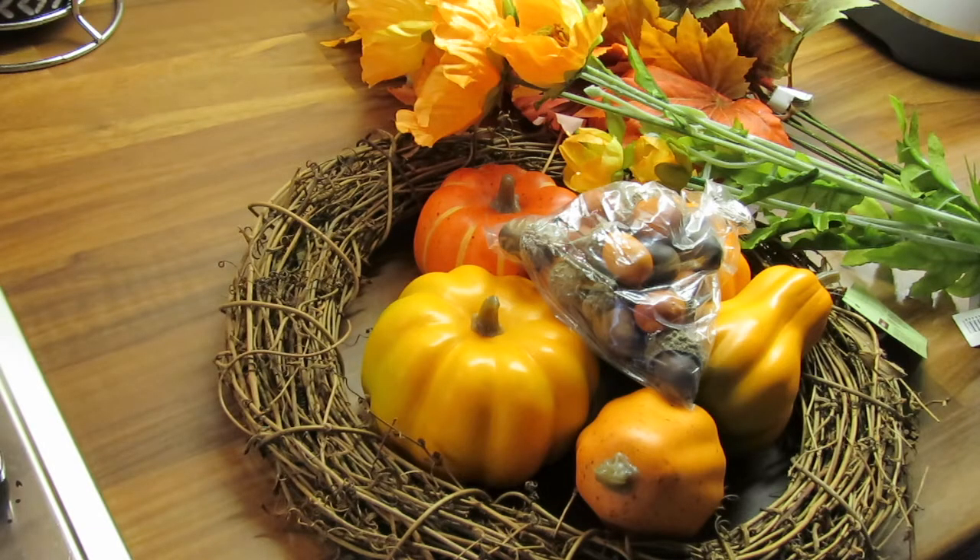Hi guys, welcome back to my channel, hope you're all keeping well. Today I have a slightly different video for you — it's my autumn wreath. I actually filmed it a few weeks ago when I was making it for my front door and it's been up for a while now.